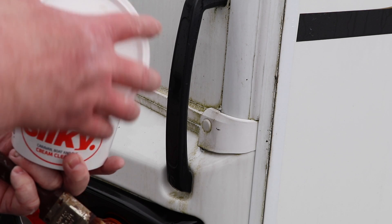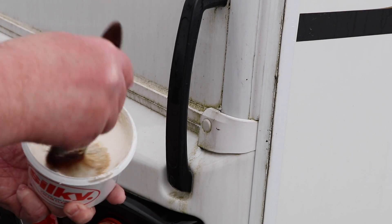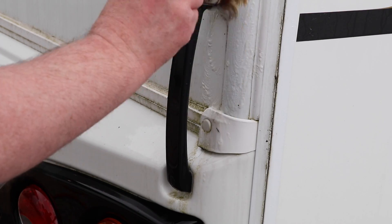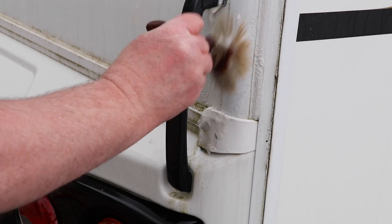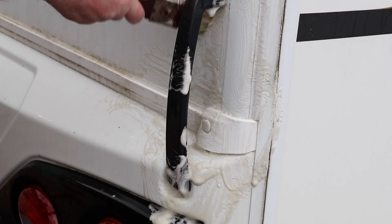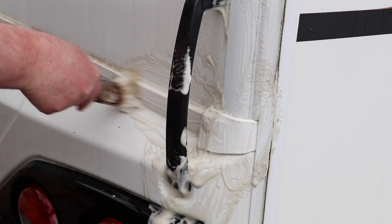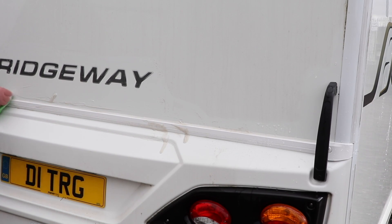I'm using the cream cleaner with a small clean paintbrush, agitating it to work into areas of the caravan that a cloth or sponge won't reach. Here you can see I'm focusing on the grab handle, the moulding, and the trim at the rear of the caravan. A top tip: apply the cream cleaner to a wet surface, use the product sparingly — I can't emphasize that enough — and agitate it until the cream cleaner becomes soapy.